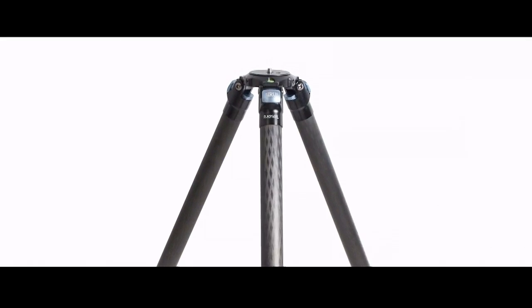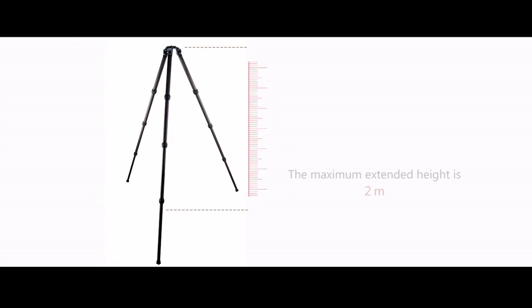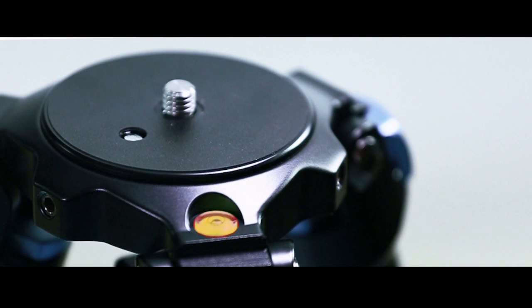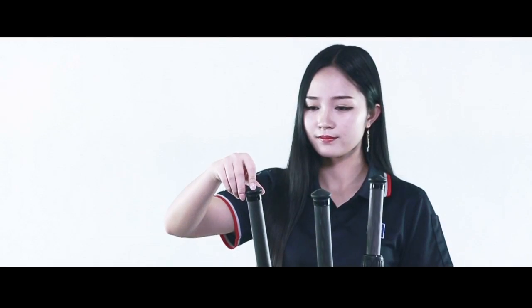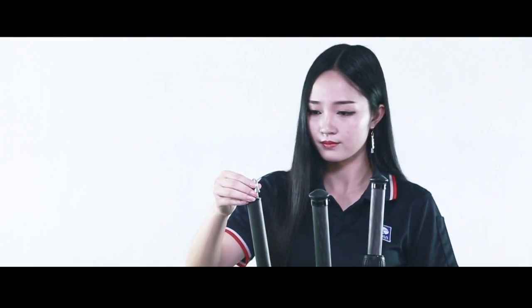Our tallest tripod, the R5214XL, has a maximum height of 2 meters, yet can go as low as 10 centimeters. A built-in bubble level makes horizontal adjustments fast and easy. Replaceable rubber feet and stainless steel spikes let you work on any surface.